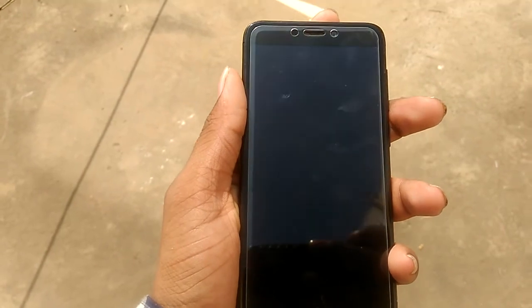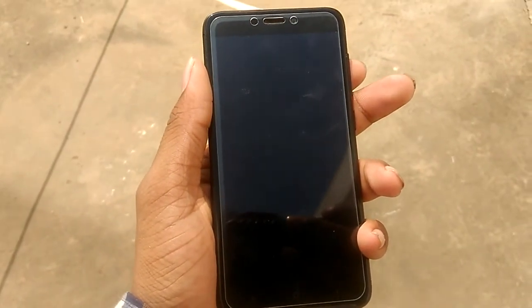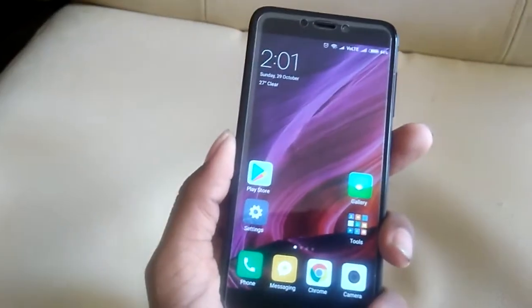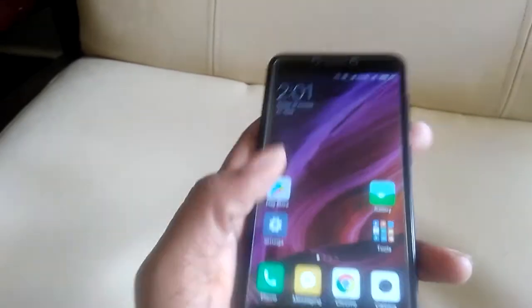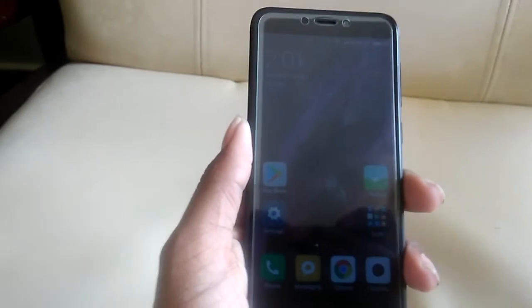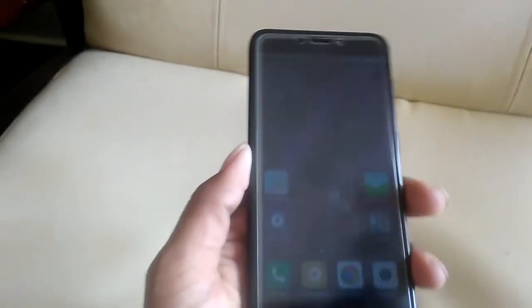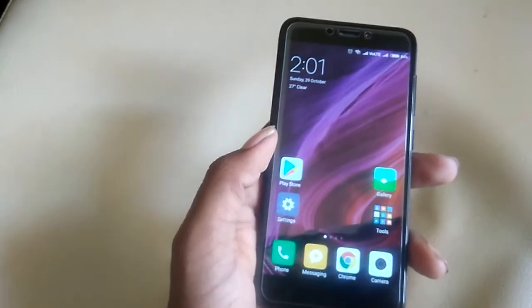This phone runs on the Snapdragon 435, clocked at around 1.4GHz, coupled with 3GB of RAM. The performance of the phone is really good. There are sometimes some lag issues, but they are negligible. Let's quickly fire up the camera and see how it performs.